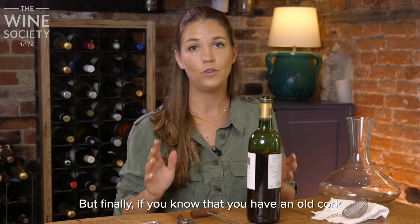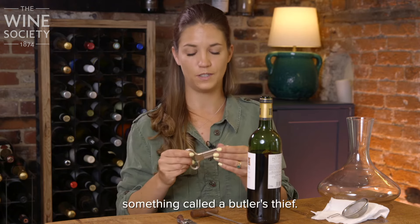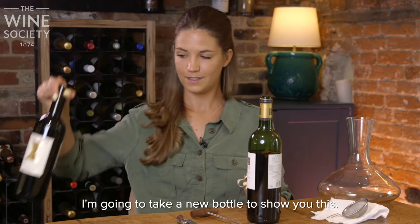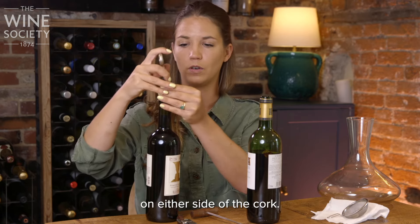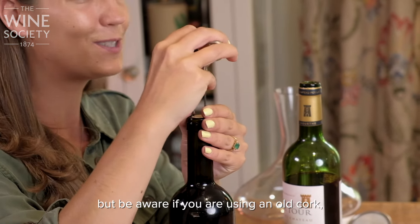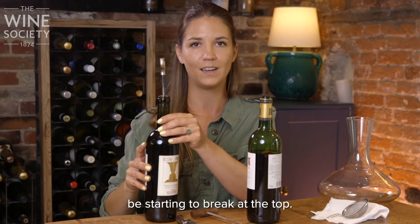But finally, if you know that you have an old cork that is likely to be fragile, you may want to use something called a butler's thief. I'm going to take a new bottle to show you this. With a butler's thief, you simply insert the prongs on either side of the cork. Be aware if you are using an old cork, you need to do this really carefully as it might already be starting to break at the top.